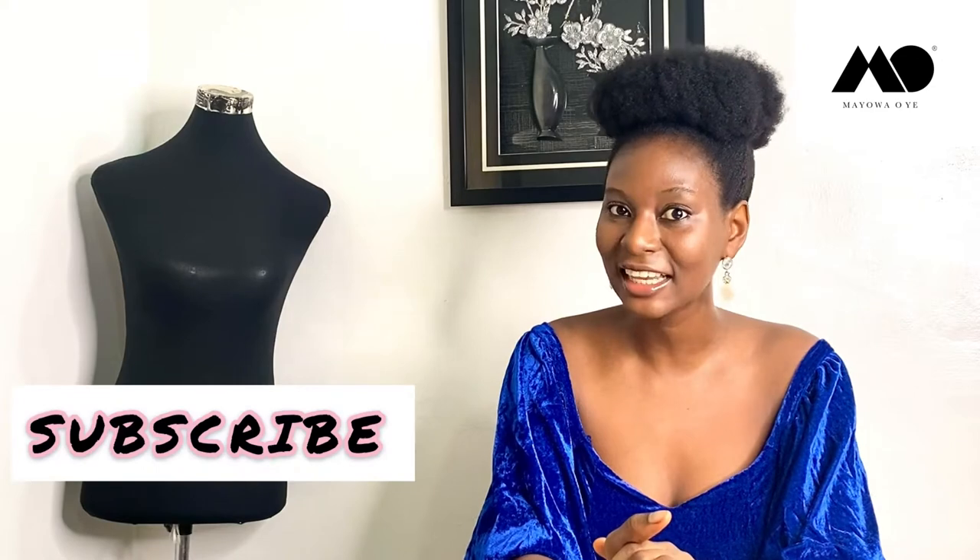If you have not yet subscribed to my channel, this is the time to do it — please click the subscribe button. You can also give this video a thumbs up if you're liking it, share it with people who might need it, and turn on the notifications bell right beside the subscribe button so you can get notified when I post new videos.